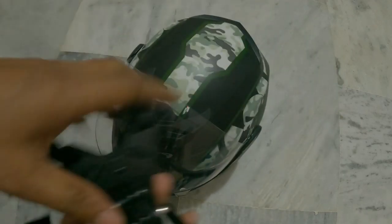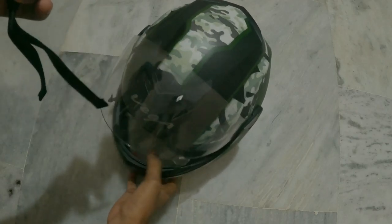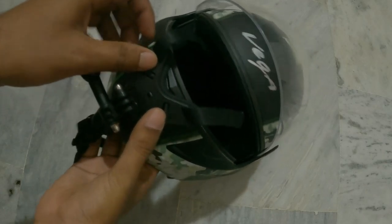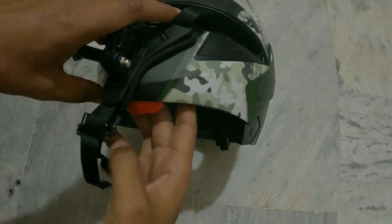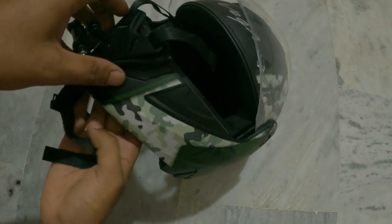Hello internet, so today we will see the entirely cheap chin mount — the GoPro helmet chin mount which I bought from Amazon — and how to fix this on a helmet. First impression: it's quite a strong thing.